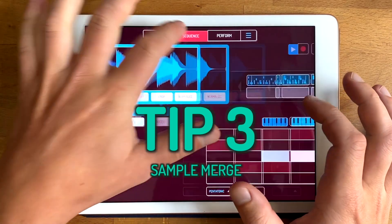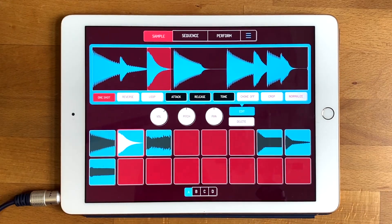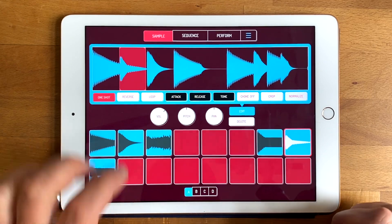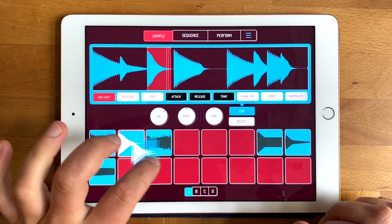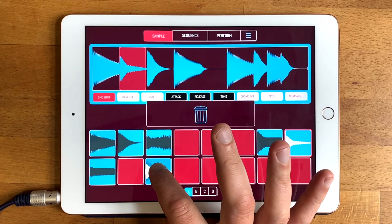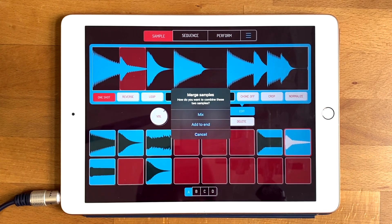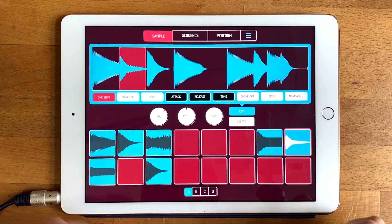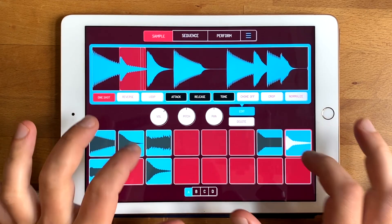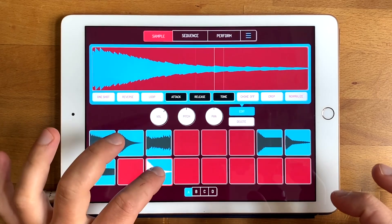Tip number three: if you want to merge two samples — maybe a hi-hat and a snare — you can drag the hi-hat on top of the snare and it will ask you: do you want to mix the two samples or add the one you dragged onto the end? We're going to say mix. Now we've got both sounds combined.